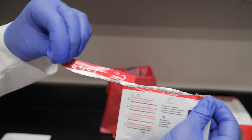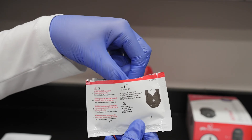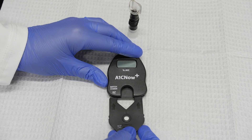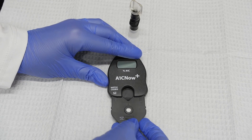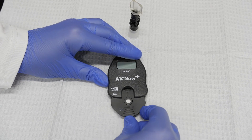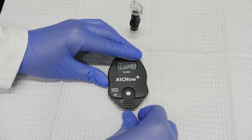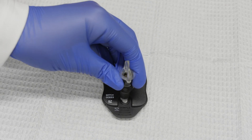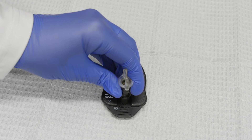Open the cartridge pouch. Remove the cartridge from the pouch and insert it into the analyzer. Ensure that the A1C Now Plus Analyzer is on a level surface. The analyzer will run through an internal self-test and display weight. Then remove the shaker base and, once the screen reads SMPL, dispense the control solution by pushing it down completely into the test cartridge.